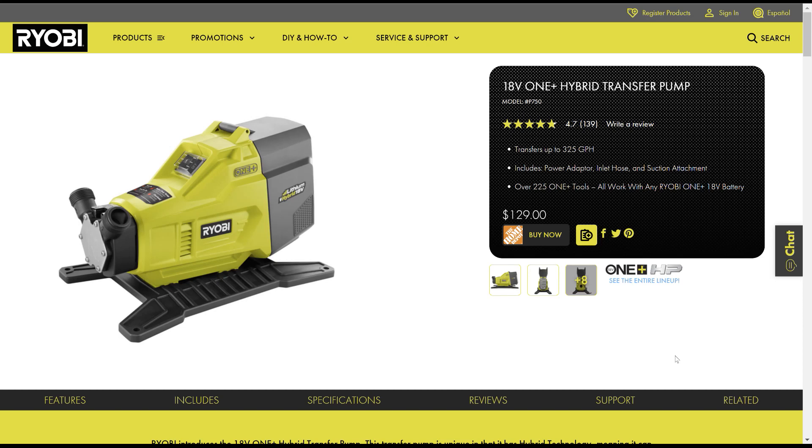Hi, it's Chris. Ryobi makes this 18-volt hybrid transfer pump. It runs on the 18-volt batteries or it will run on an AC power brick. But I was thinking, what if we made it run on solar?